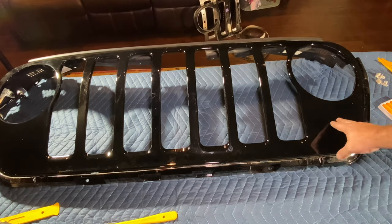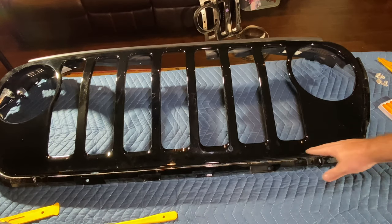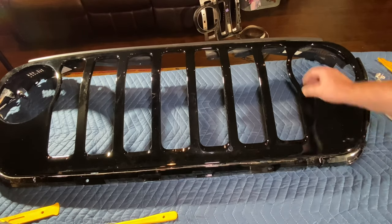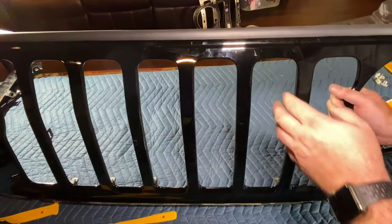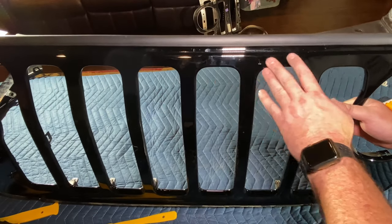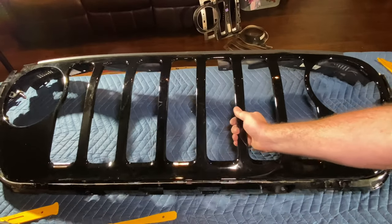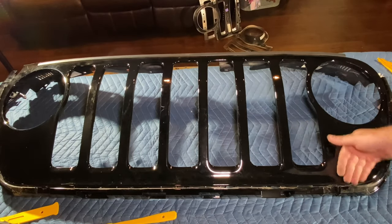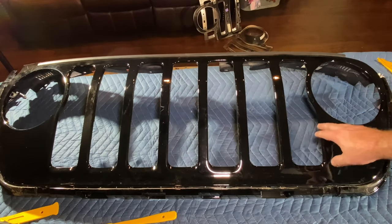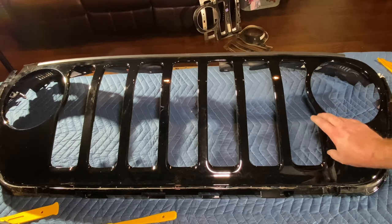I've already power washed this, but I'm going in with some alcohol to clean up all this and make sure it's a nice, clean surface. I will let you know there is a small imperfection right here, but I'm not really worried about it because the roads I drive up and down every day — that's just going to happen again. So I'm going to get this cleaned and prepped with alcohol and wipe it down good so the Plasti Dip adheres.